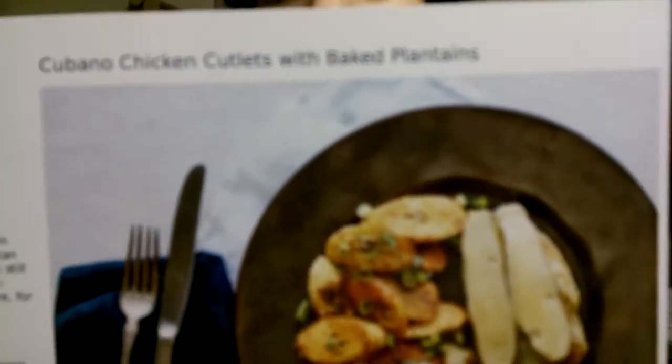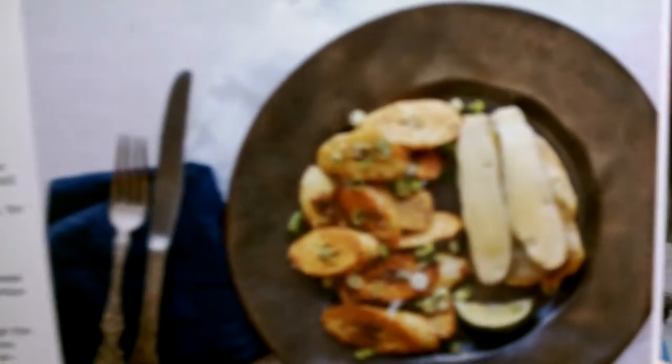The other meal that we have for this week is Cubano chicken with baked plantains. We're suckers for plantain. Also looked very tasty.